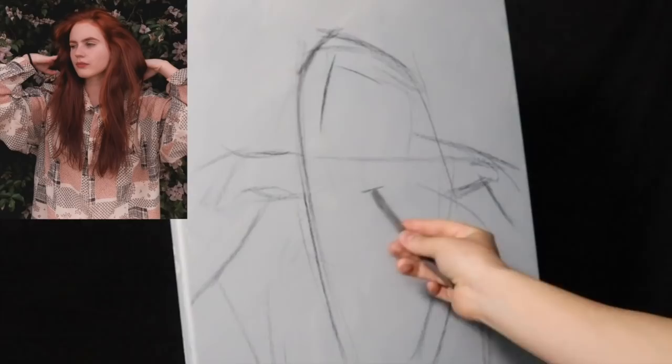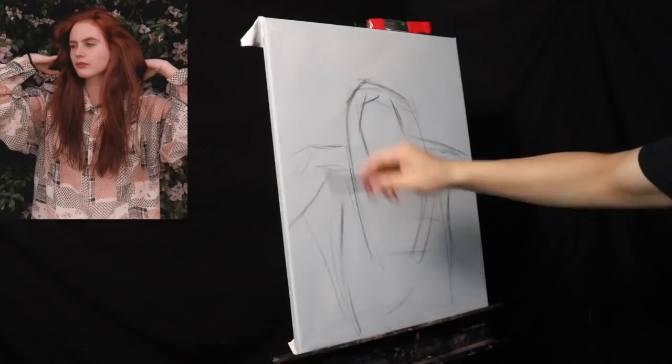The secret here is to stand an arm's length away, use straight lines and angles, and not put any detail.